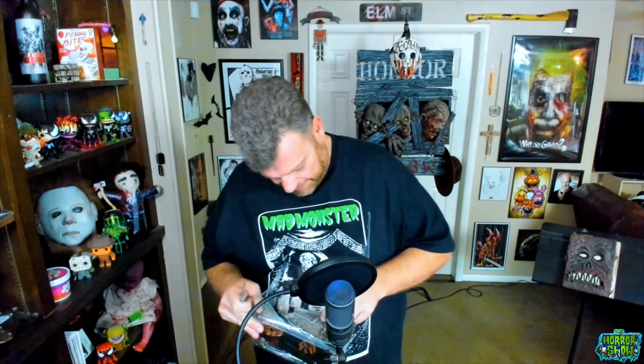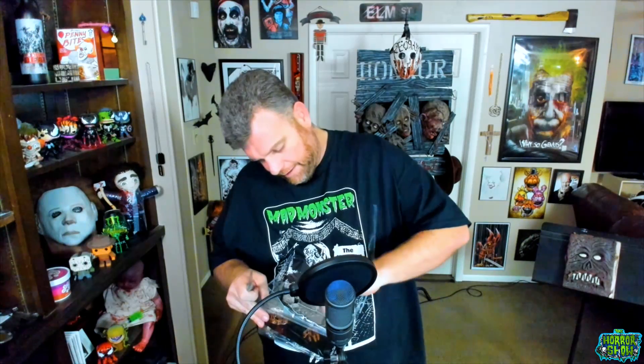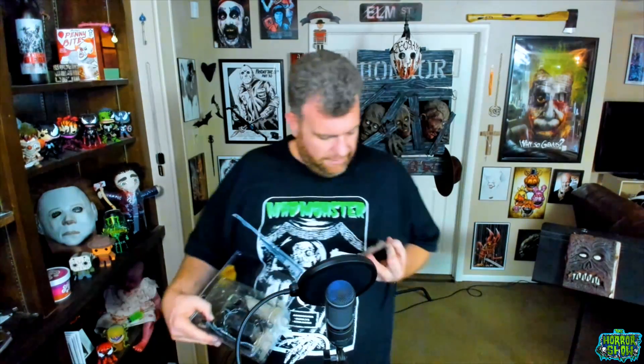Busting this thing open — oh, it smells good in here. Old school toy plastic! I haven't smelled that in years and years. That mass-produced plastic smell is awesome, though it's gonna burn great in the environment eventually.